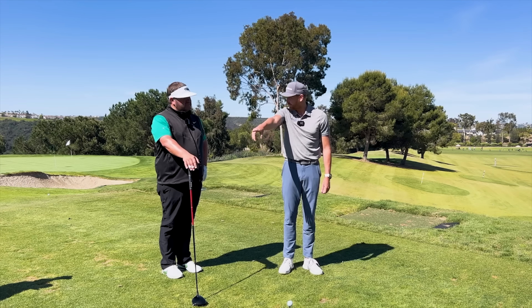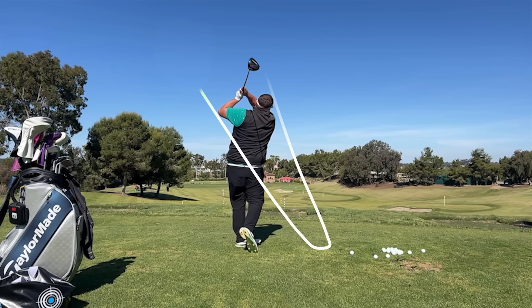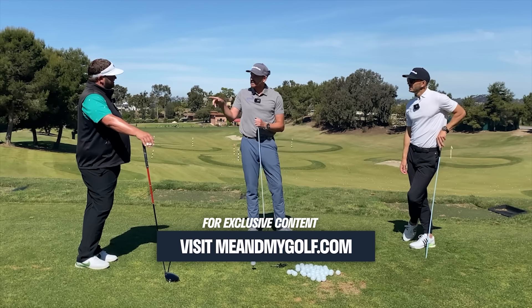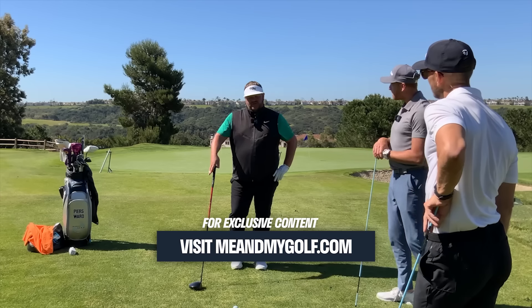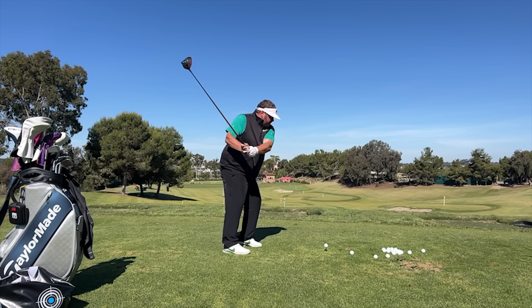That last one was 6.4. So every single shot you've hit, your club is swinging out to the right a lot. Has that surprised you? It did completely. So why did that surprise you? What have you been working at in your game? I'm trying to stay flatter on my backswing with my driver because I used to really come over the top.